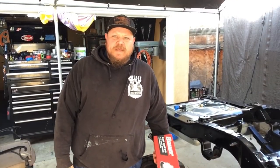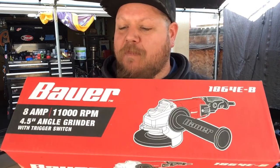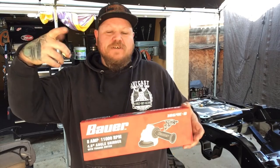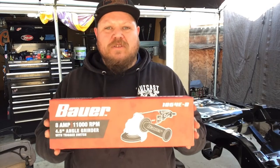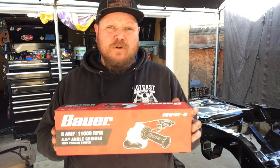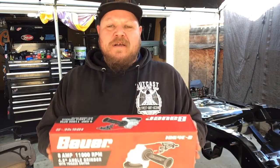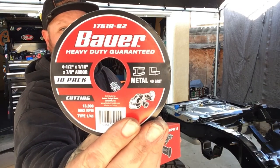We threw on some PPE, grabbed our new Bauer four and a half inch angle grinder — that's the 8 amp, 11,000 RPM — with the trigger handle, which I really like. I did notice a couple times when running it that your hand will actually press the trigger lock button in, so when you go to let off it's still going. As soon as you bump the trigger again it does release the switch and then it idles down and stops. That's something to definitely keep in mind. For the price, the performance, and the weight, I would go ahead and recommend it at this time. The wheel I had on there was also made by Bauer — the red label wheel — $10 for a pack of ten.